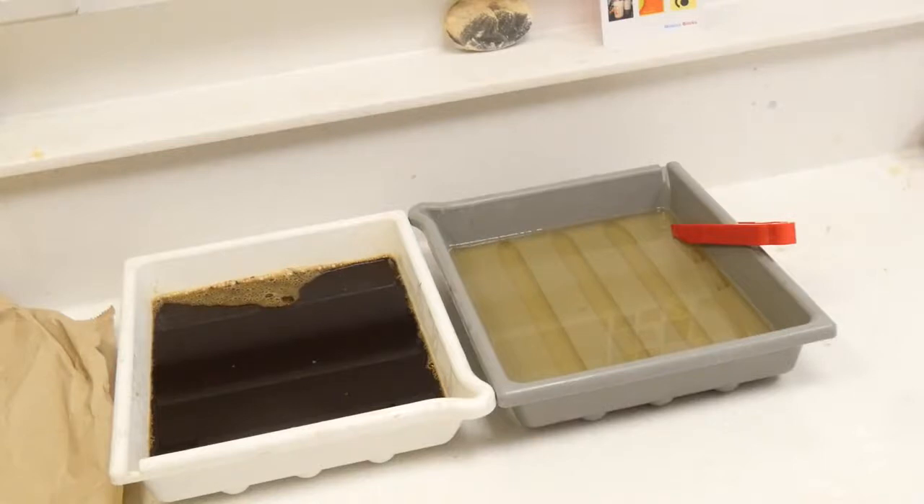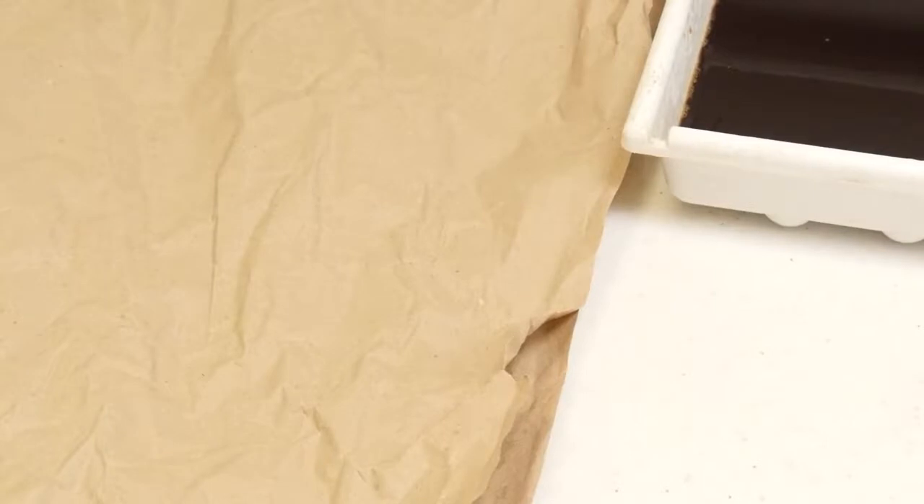It's also really important to cover your surfaces while you're working. I'm using some recycled paper left over from packaging. What I'm going to do now is apply the developer directly onto the photographic paper using a paintbrush and this stencil.